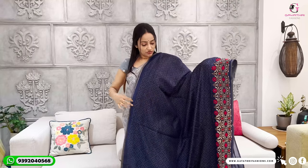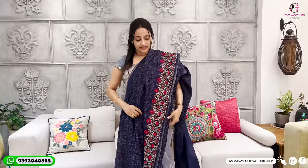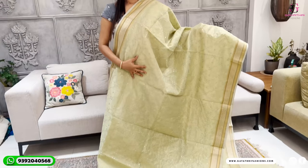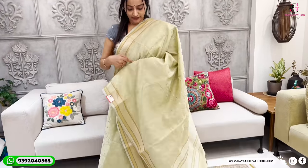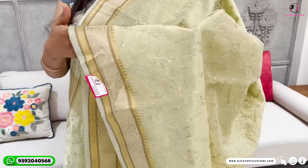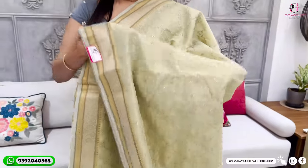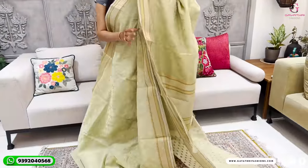Simple chanderi jute — the fabric is soft, comfortable, and easy to wash. This has a border highlight priced at 2,000 rupees. This is also a linen tissue — a light pista green color with a green thread and gold color thread.